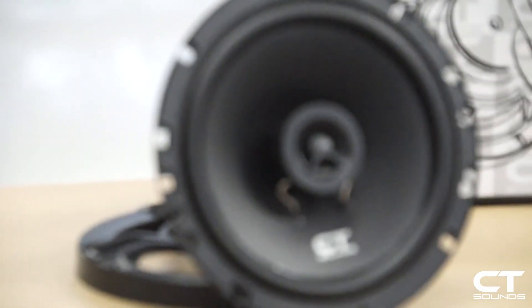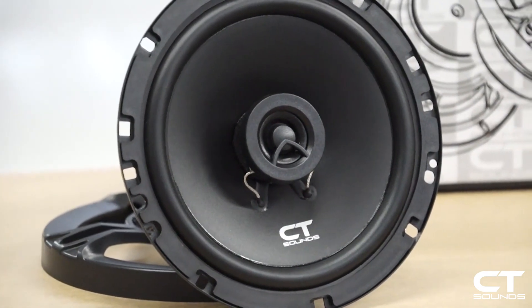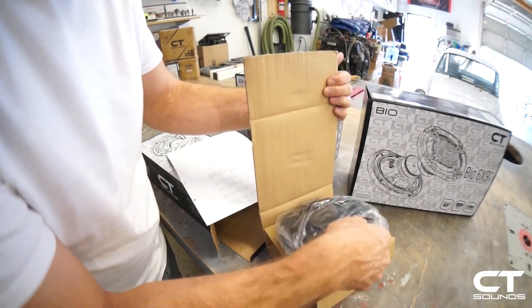Hi, I'm Doug from Soundman Car Audio. Today we're looking at the CT Sounds Bio Series six and a half inch coaxial set. We'll pop these open and take a look at them, and let me explain some of the features of the speaker.